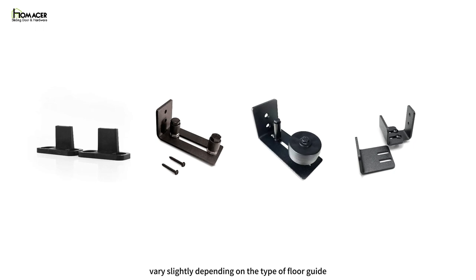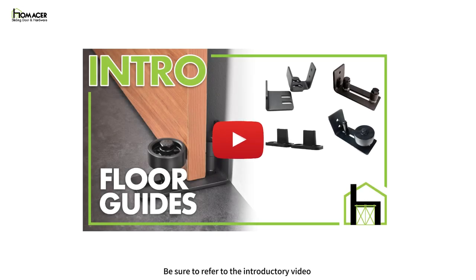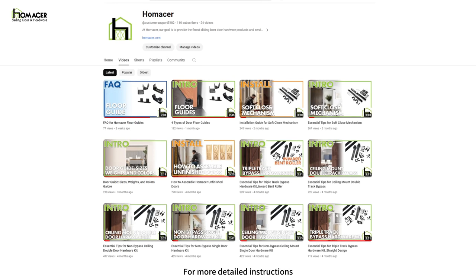Keep in mind that the exact steps will vary slightly depending on the type of floor guide you are installing and the type of door being used. Be sure to refer to the introductory video and instructions for barn door floor guides for best results. For more detailed instructions, videos, and specific guidance on different types of barn doors and hardware, you can refer to our YouTube channel.